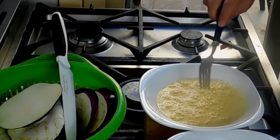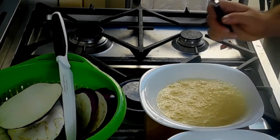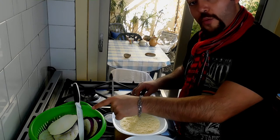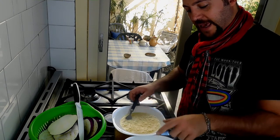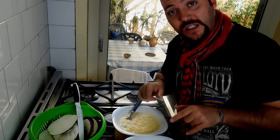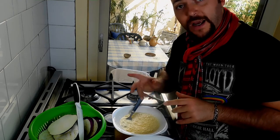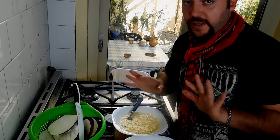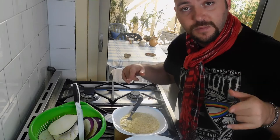Here comes the fun part. I need to dip the aubergines, the eggplants, in the eggs and then bread them. I will stick them in the oven. You can do this same recipe and fry the aubergines, but I would suggest you not to do that — it's not as healthy, but it tastes so good. So it's up to you: fried version or oven, which is what I suggest. But of course, fried things taste better, we know that.